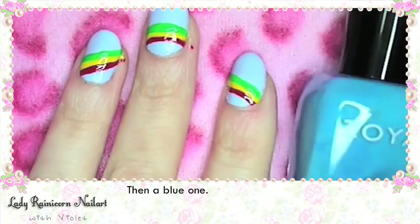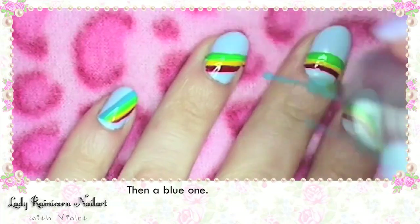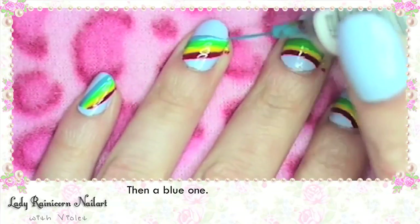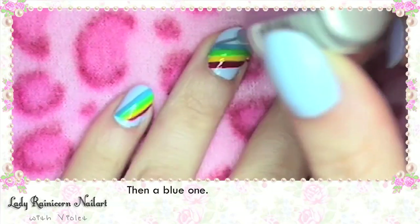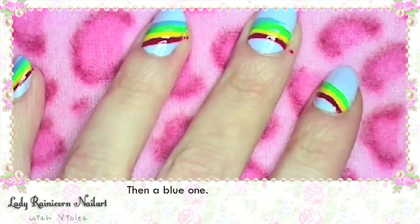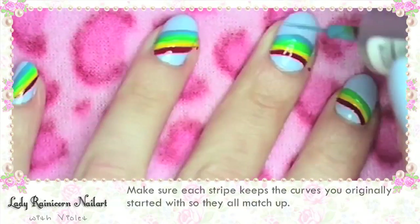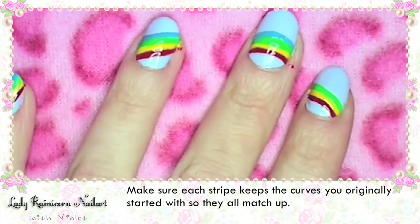Then a blue stripe! Make sure each stripe keeps the curves that you originally started with so they all match up.